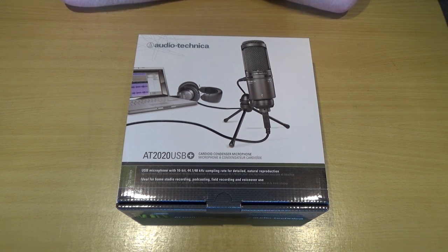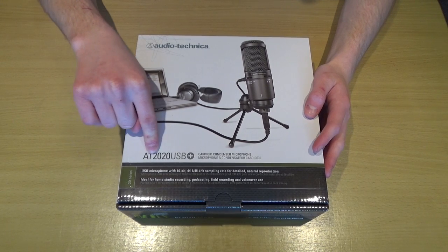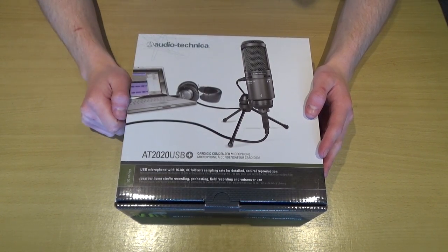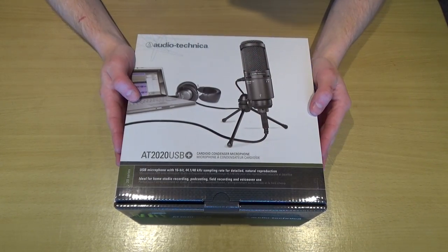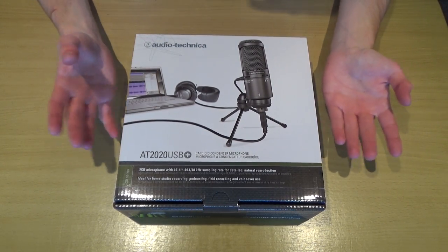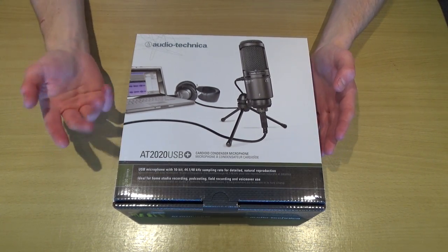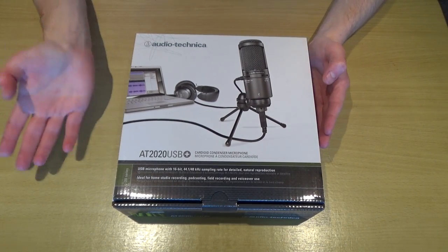Hello everyone and welcome to this video. Today I will be unboxing the Audio Technica AT2020 USB Plus cardioid condenser microphone. This is a microphone I've purchased because I've really been needing a standalone desk microphone for ages, and I've got a project coming up that will include me doing voiceovers, so I need a microphone to record those voiceovers.